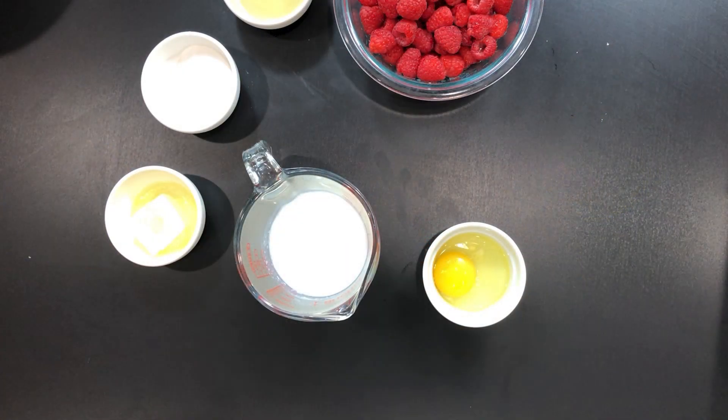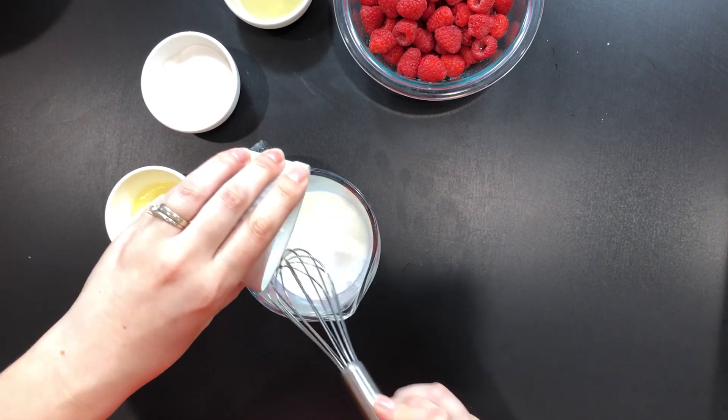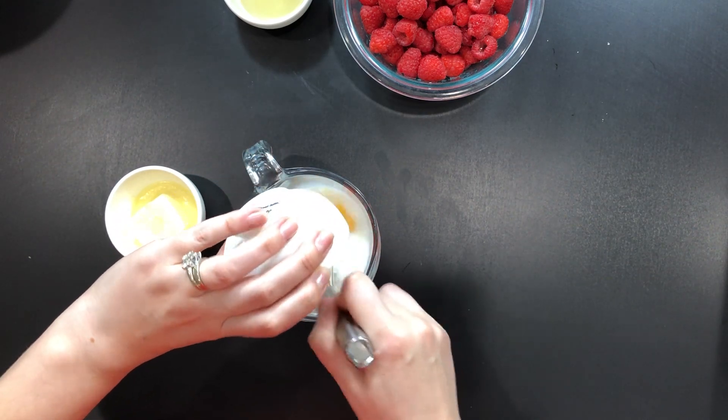In a separate bowl mix one egg with one cup of warm milk. Make sure the milk is warm and not hot as we don't want to cook the egg. You can put it in the microwave for 30 seconds and it will be perfectly warm. To that mixture add a third cup of sugar and mix very well.